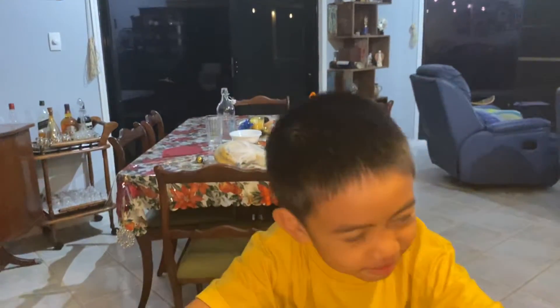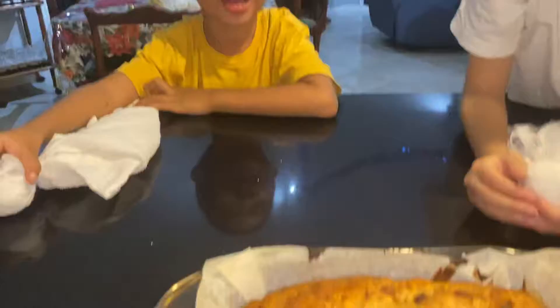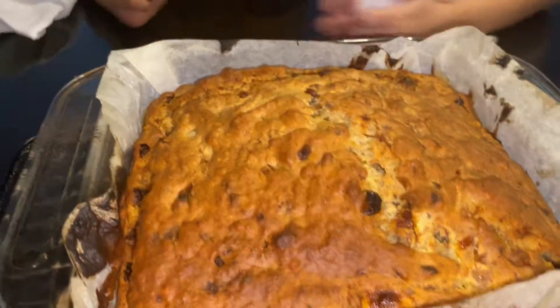What are you gonna say about it? It's a very beautiful banana bread! We cannot wait to eat this. It's still very, very hot though.